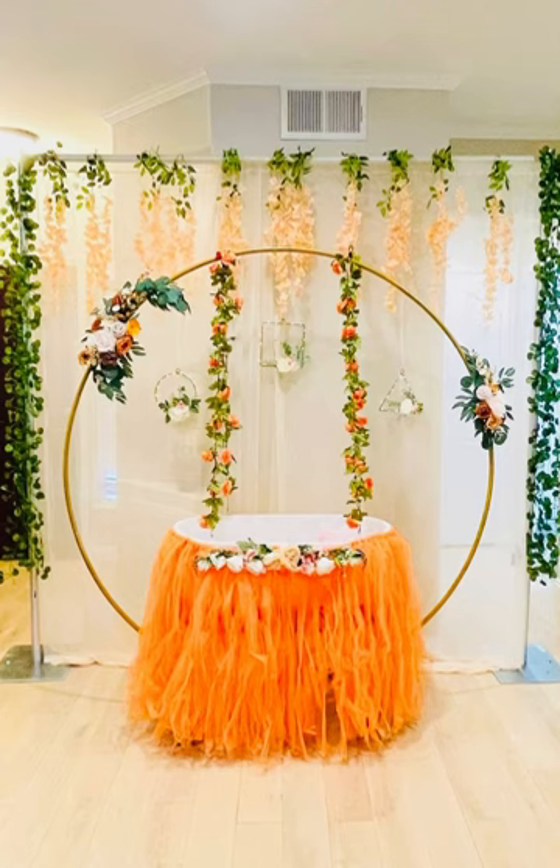First, I will decorate it with orange and cream combination. This look is great for cocktail parties and nighttime parties. You can try it with the orange and cream combination.